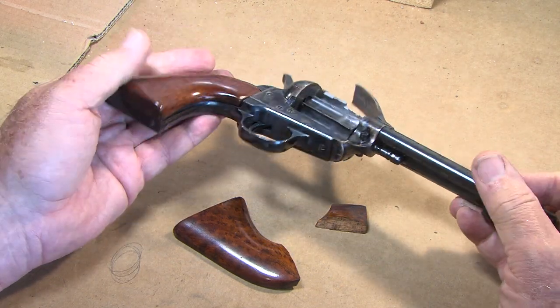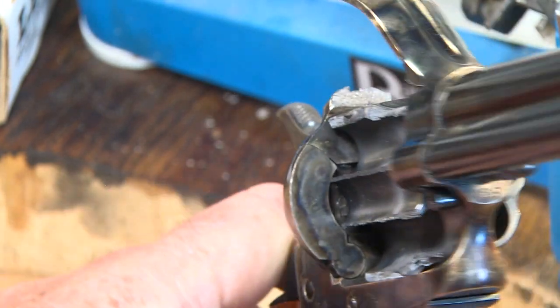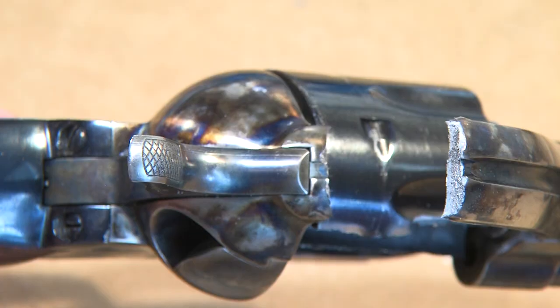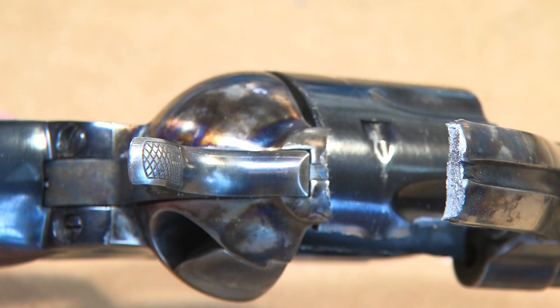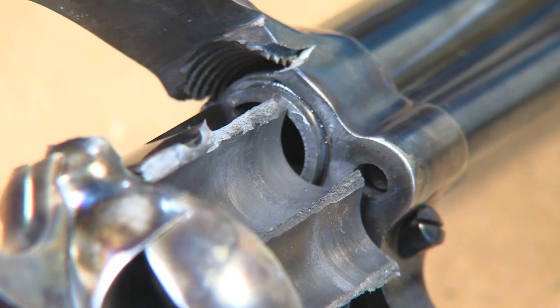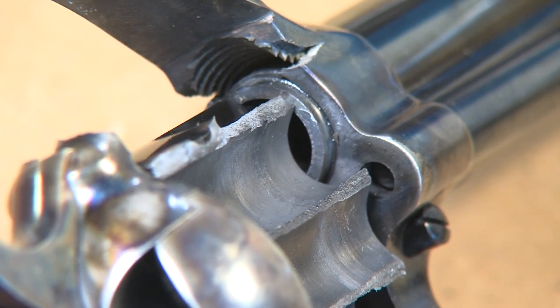The cylinder blew in half on the fourth round, leaving two cartridges in what was left of the cylinder. It's a good reminder of what can happen when reloading. I was using a Lee turret press and powder drop, which has worked great with the four different calibers I reload.